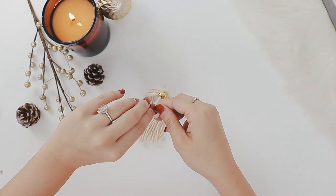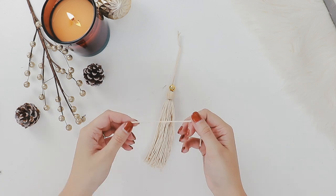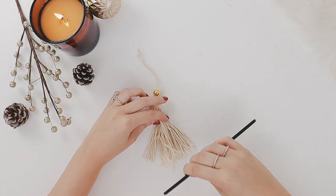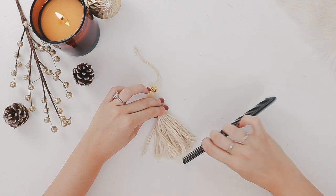After you have threaded your beads on, tie a knot in the top of the string. Next, take a small piece of string and tie it about a quarter of the way down the tassel. To finish the tassel off, use a comb to brush the threads apart — this will create a fluffier tassel.